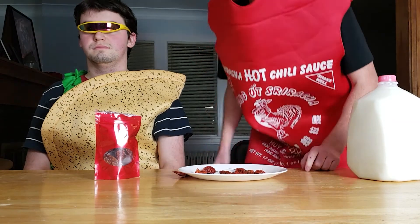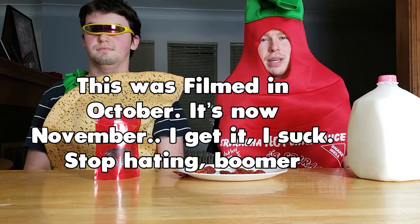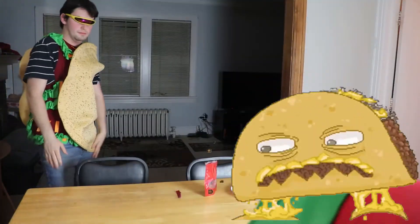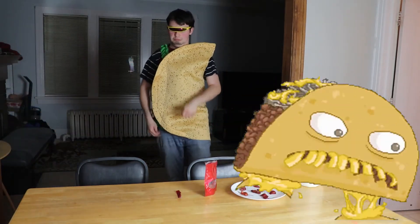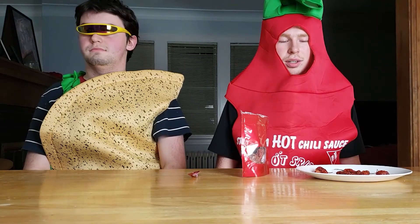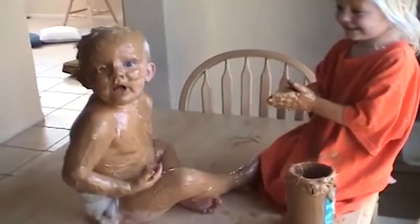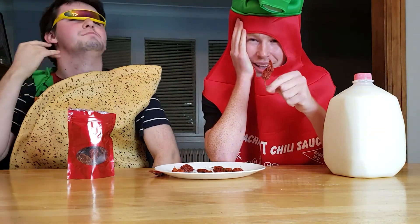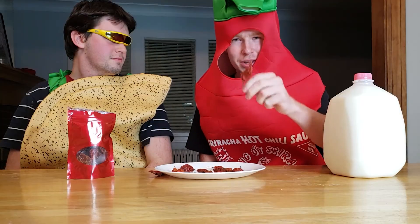Speaking of zesty, do you like my Sriracha outfit? My mom decided to buy this for me, and since we are in spooky season and I'm also eating ghost peppers, I figured what better than a Sriracha costume. Along with that, Sriracha pairs well with my partner Ryan — he is a taco. He's here to make sure that if I start to die, someone is able to call 911. I can hear my heart pounding in my throat. This is terrifying. Oh my god. I'm so nervous, my heart is pounding. Without further ado, let's eat a ghost pepper.